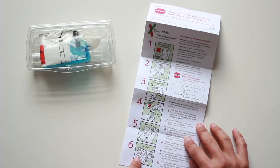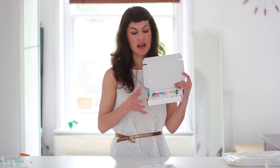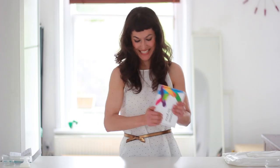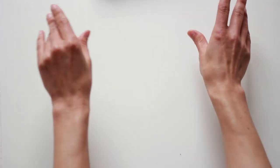Step number six: put it back into the box. Just like that — peel it and seal it. Properly sealed. Then we wait about three weeks. The address is already there in the box, the post is prepaid — you don't have to worry about anything. You're just ready to go.